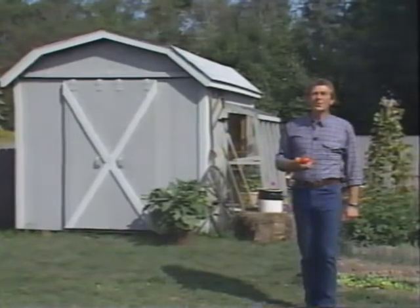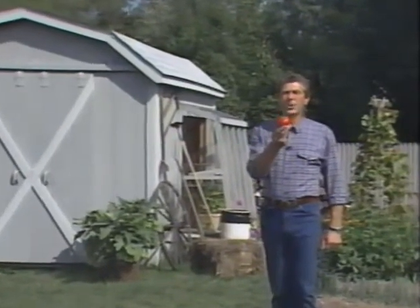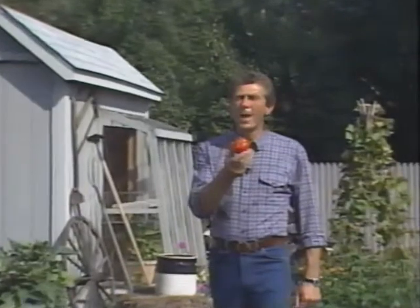Hi, I'm your host Dave Schaefer. There's nothing like the flavor of a juicy, red, vine-ripened tomato, and master gardener Dick Raymond grows them earlier, easier, and tastier than most anyone. He's here today to tell us how he does it.